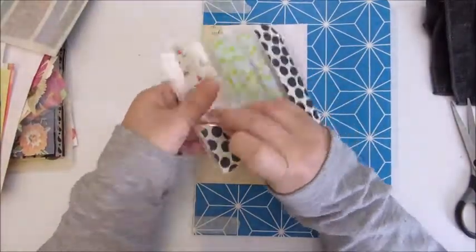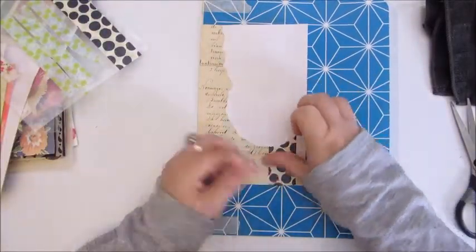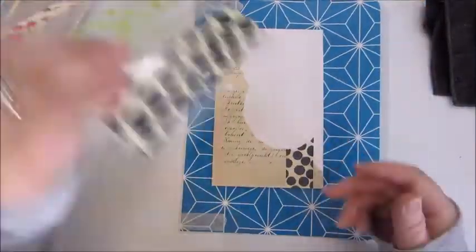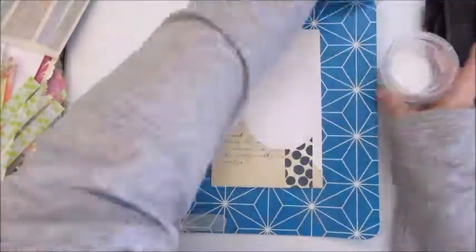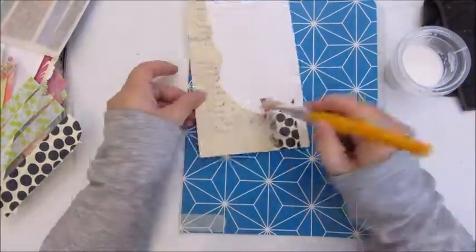The next thing I chose is this washi tape. I really love this washi tape. It's a black and white dotted pattern. I love the neutral colors of old ephemera and papers and writings and envelopes with black and white. So that was the first choice.